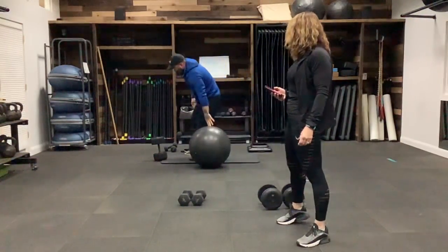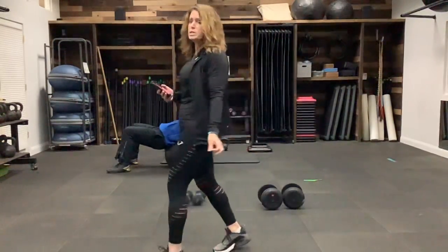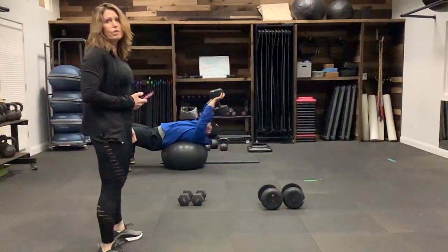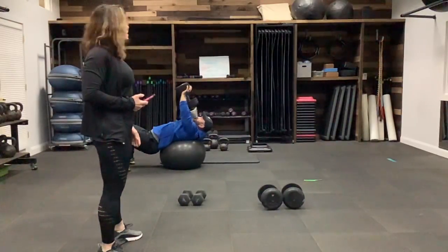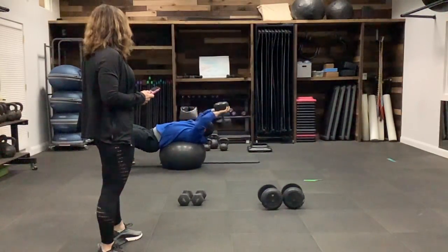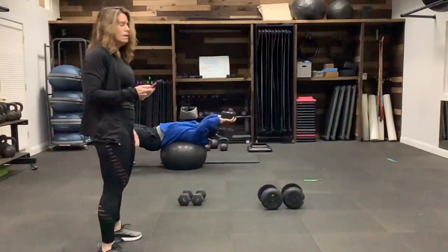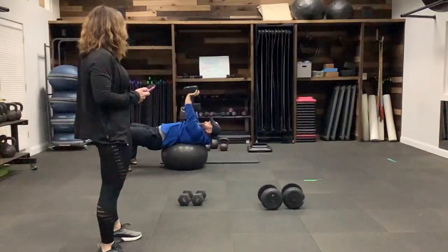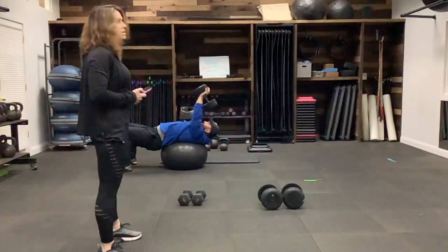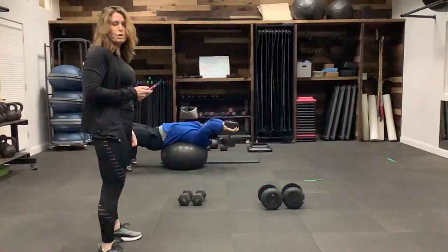He's now going to demonstrate over the ball. If you have an exercise ball, we're going to do the same move over it. Pull with those lats — they should be burning a little bit. Rest when you need it. Keep going — 50 seconds down, almost there, and stop.